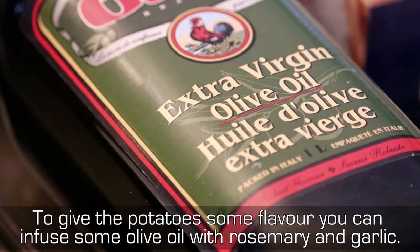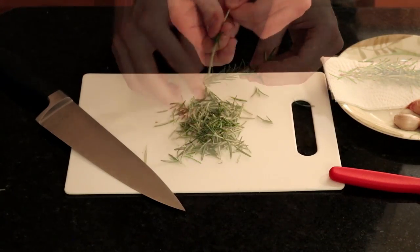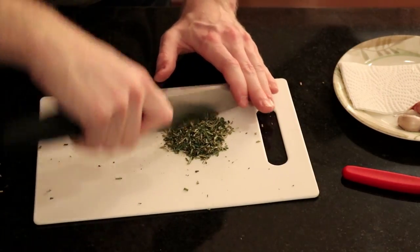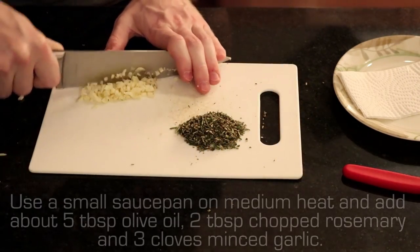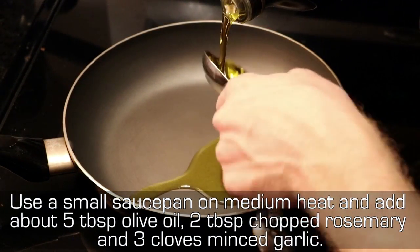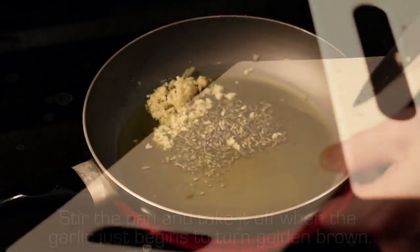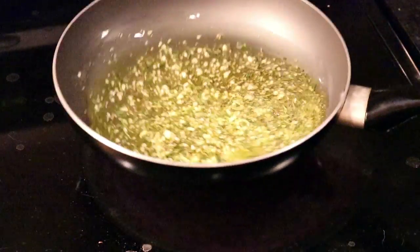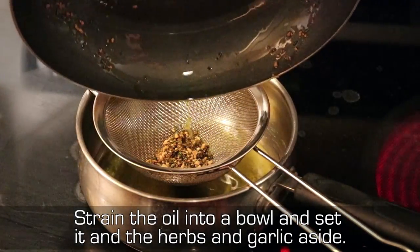To give the potatoes some flavor, you can infuse some olive oil with rosemary and garlic. Use a small saucepan on medium heat and add about 5 tablespoons olive oil, 2 tablespoons chopped rosemary, and 3 cloves minced garlic. Stir the pan and take it off when the garlic just begins to turn golden brown. Strain the oil into a bowl and set it and the herbs and garlic aside.